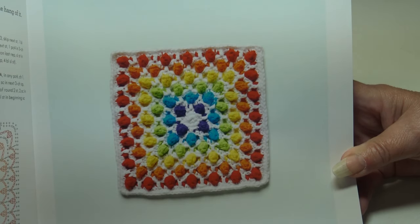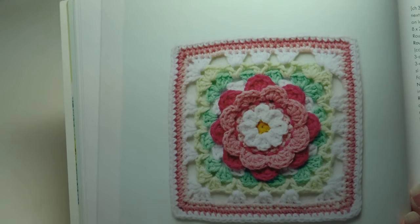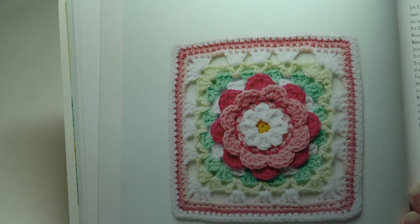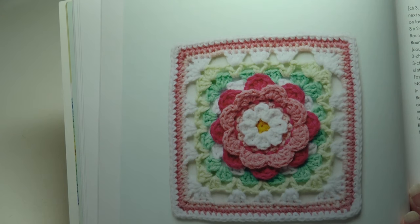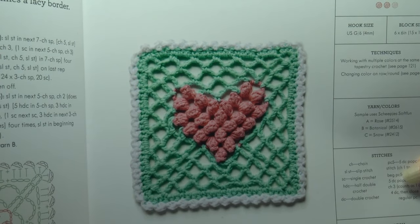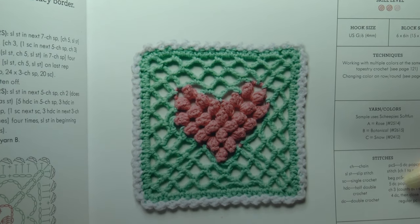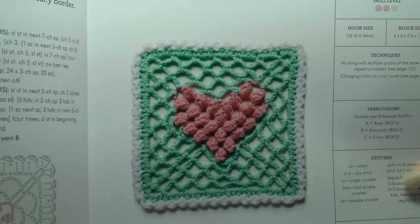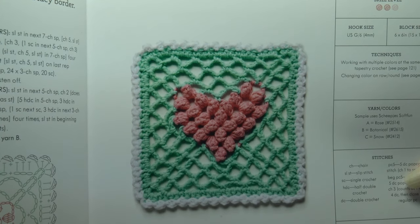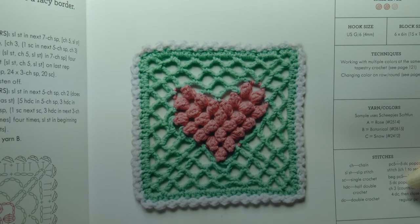The Sugar Flower Block is a great way to learn how to do those 3D flowers, measuring 6 by 6 inches. The next block is the 3D Heart Block — popcorn stitch creates a raised heart and a delicate scalloped edge mimics a lacy border, also 6 by 6 inches. I'm seeing a theme here where all the blocks are the same size, so you can get creative and join them together to form an afghan.